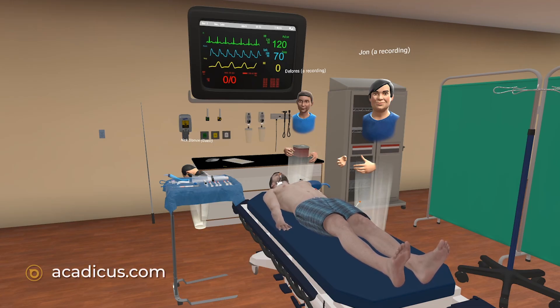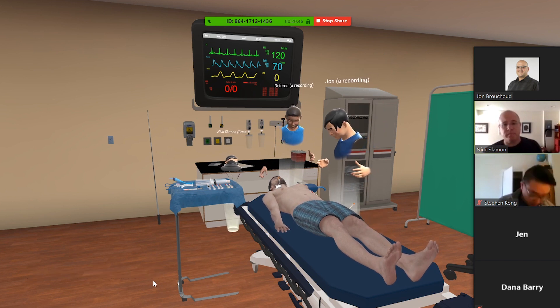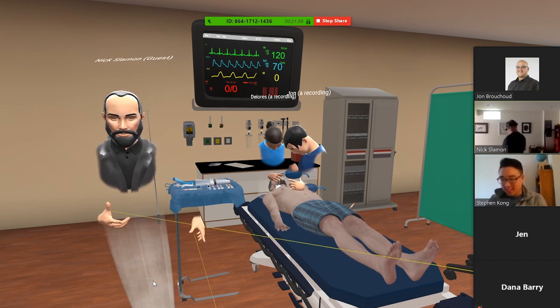Via Zoom you'll be able to hear and see us and we'll be able to hear and see you. There are two avatars, John and Dolores, that are already pre-programmed. We can do just about anything you want. This guy already has two IVs in, so you don't have to ask for those, but I can give a bolus — I have some big 60cc syringes on that tray. He's able to breathe, his vital signs can change, his skin tone and color can change, so you have to pay attention to that as well.